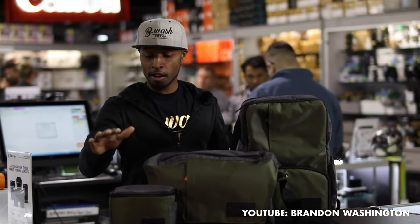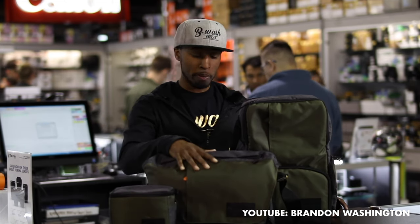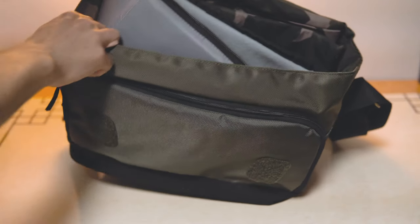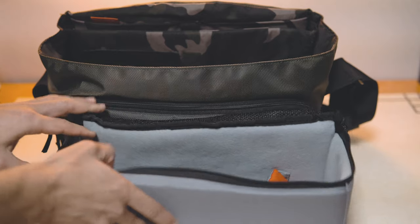There are other bags in the range which have different shapes or forms but they have the same finishes. The bag that I've got is designed to hold a compact mirrorless camera or a DSLR with two to three medium sized lenses at most. It also comes with a removable padded compartment so you can stow your camera gear safely without having to worry about it getting damaged.